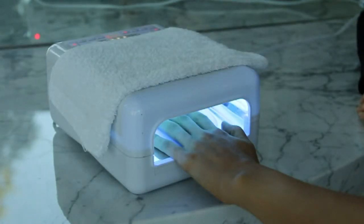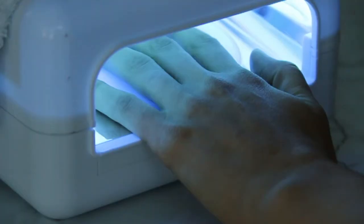Another difference between a shellac gel polish and a regular manicure is that you have to use a UV lamp. That lamp cures the gel for about two minutes, and that's what helps it stay on for two to three weeks. I'm Michelle Saunders, manicurist in Los Angeles, and that's the difference between shellac and a regular manicure.